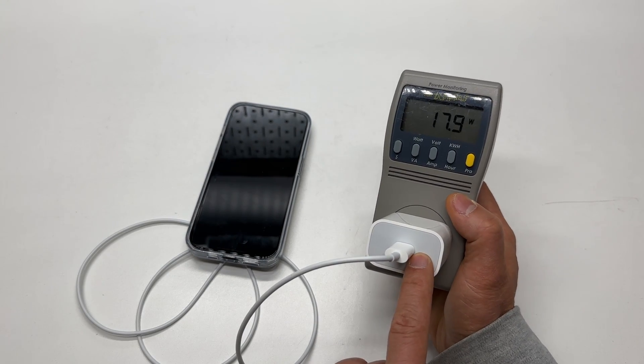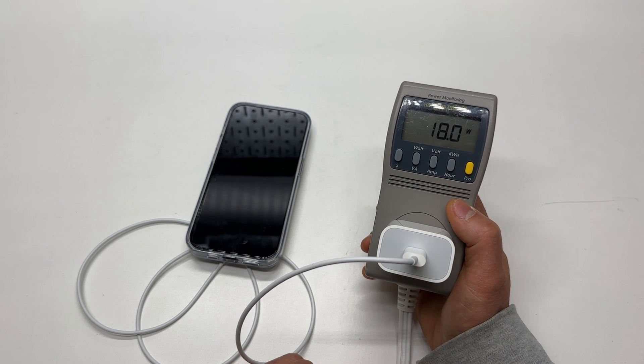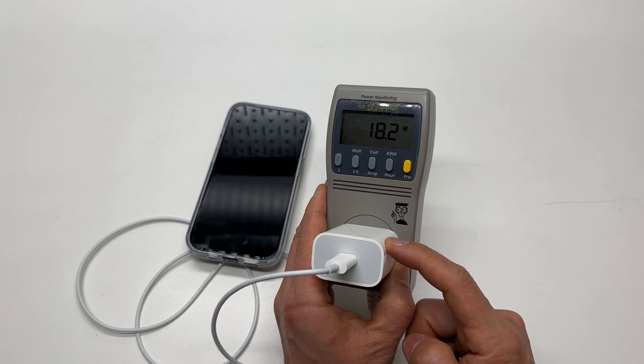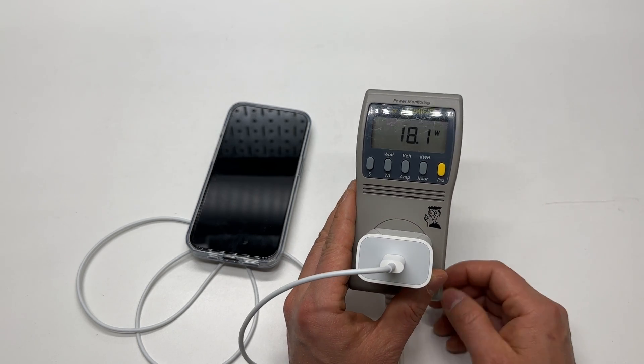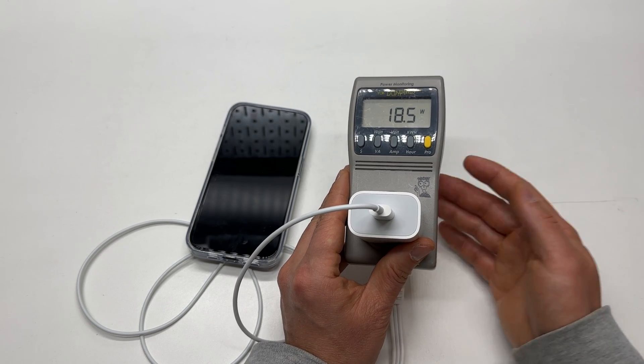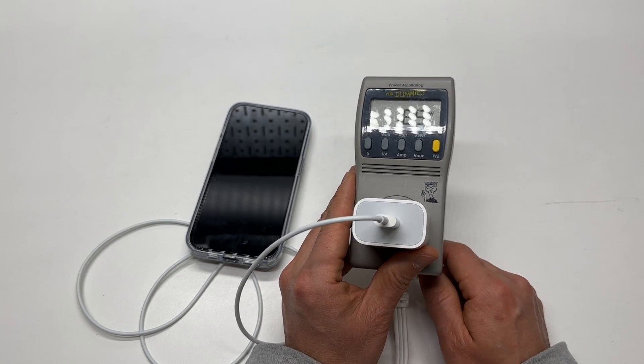Definitely get a 20 watt charger. I thought it was going to be around 10 watts, but I was wrong. Try to get an original 20 watt charger, or any replacement on the market rated at 20 watts should be acceptable, as long as you have the USB-C output.